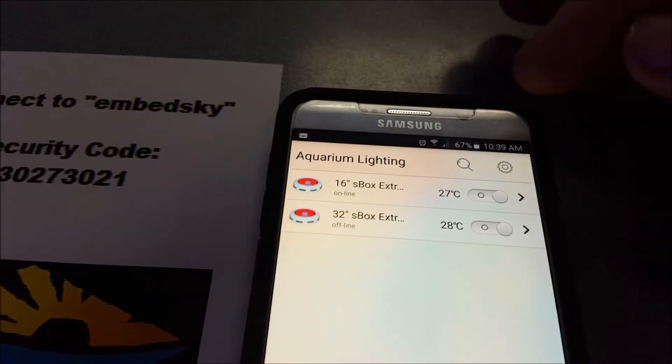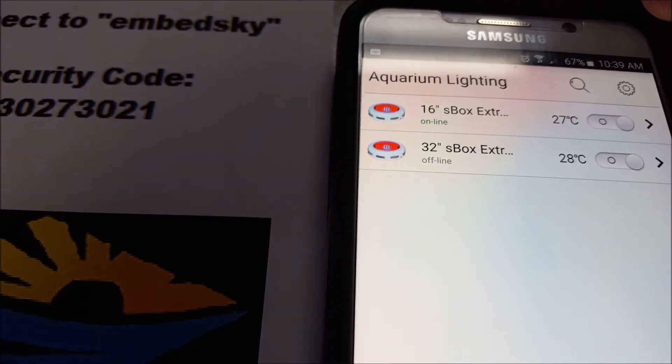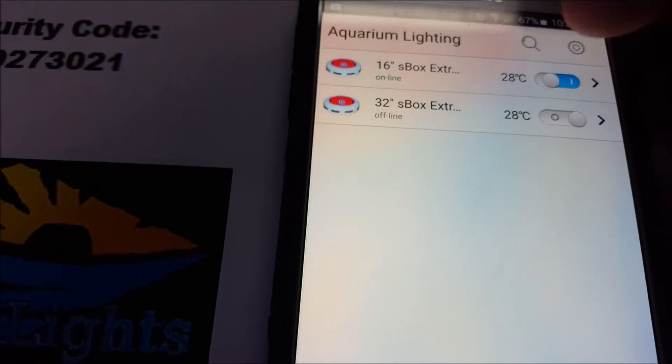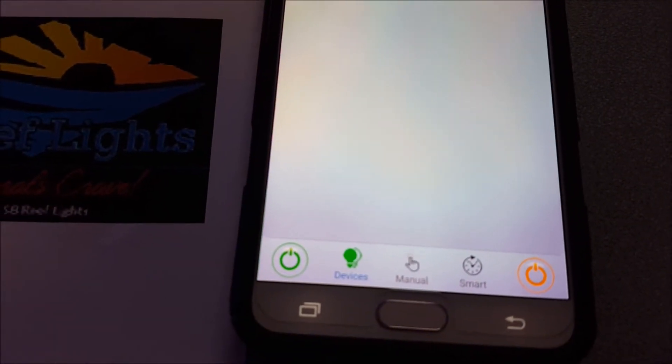If I now hit the on/off, we're all the way 100% on — and now we're off, now we're back on, now we're back off again. So you can use this to change your power. You can also use the quick buttons on the bottom to turn it on and off, which is kind of cool without having to go into those modes.